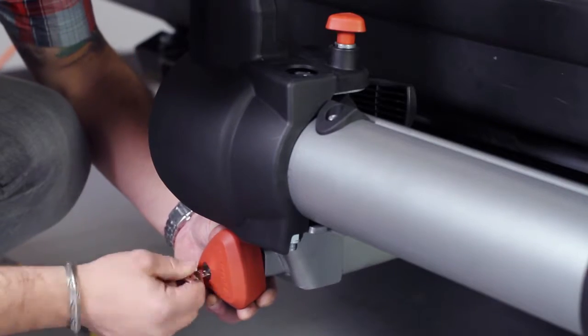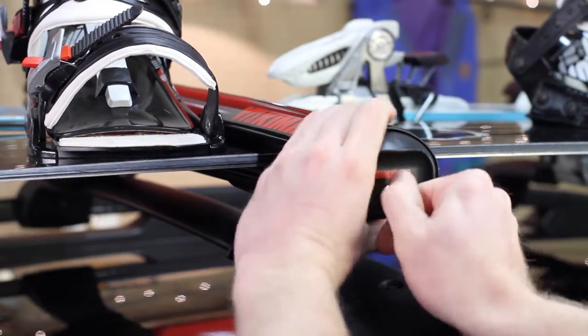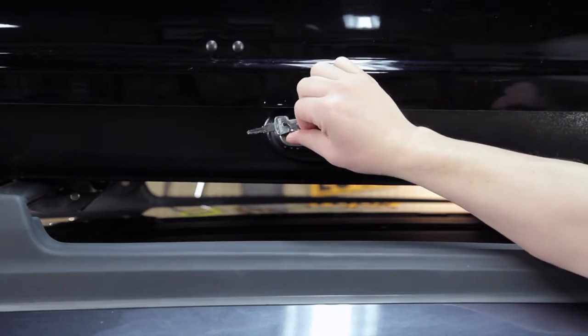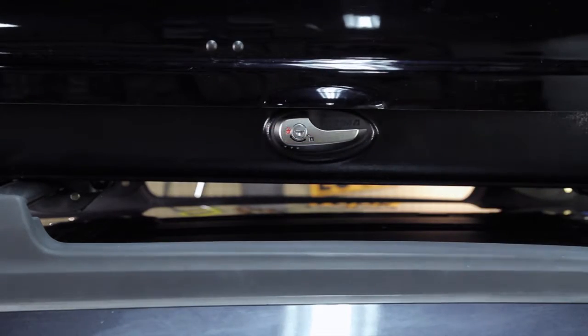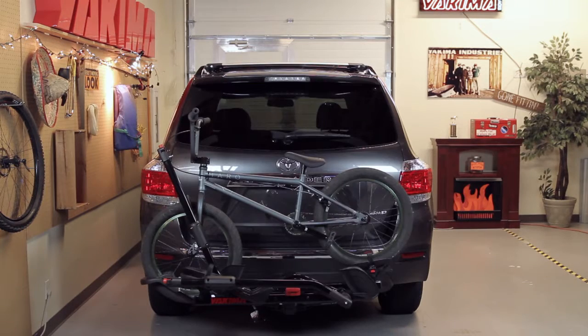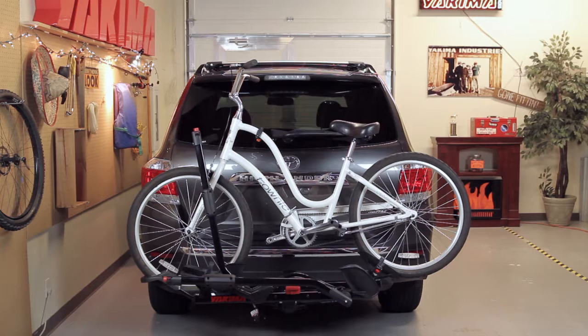Got more Yakima gear? You need our SKS Same Key System — it replaces all your Yakima lock cores so you only need one key for everything. There's the HoldUp. It fits up to two bikes, any kind you like, from downhill to BMX, carbon road bikes, cruisers, and more.